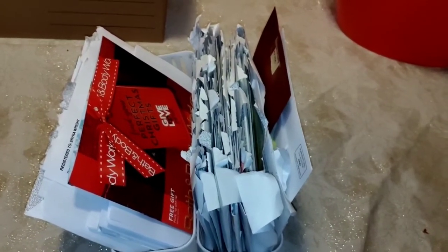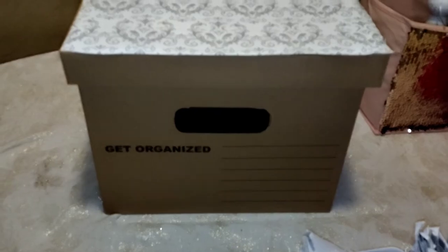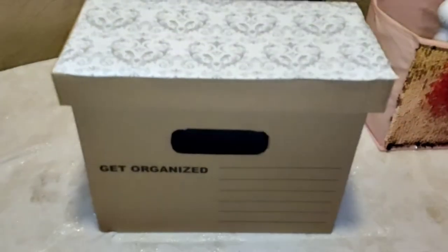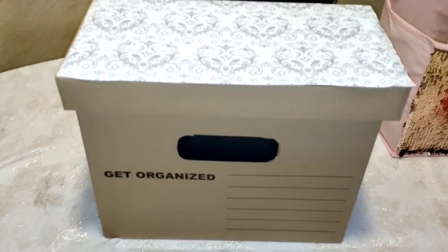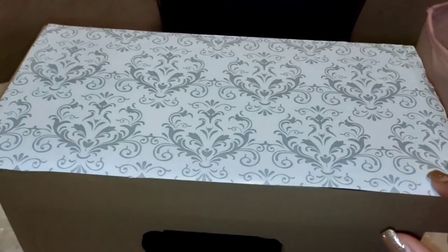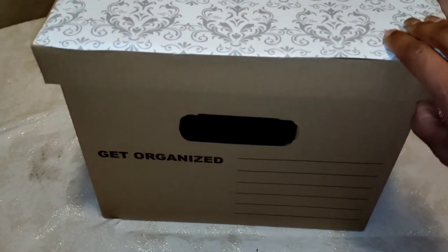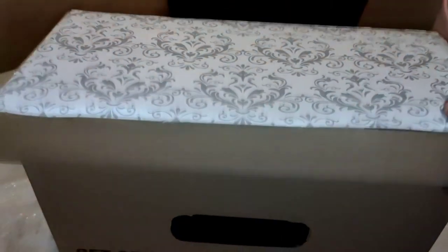Now I touched on this briefly in my craft room video — it'll be in the description box. You can pick this up at Dollar Tree. I just did a little DIY on it to make it my own. It even says 'get organized.' It's really simple — they show you how to do it and you can put everyday files you need close at hand.